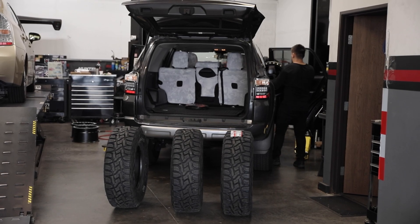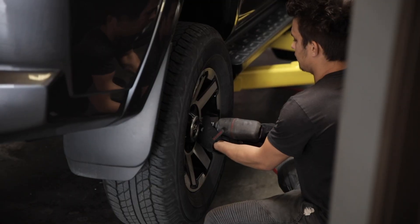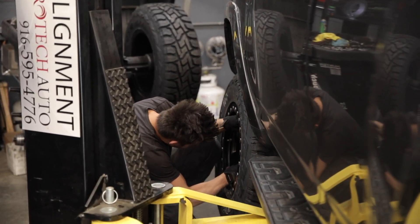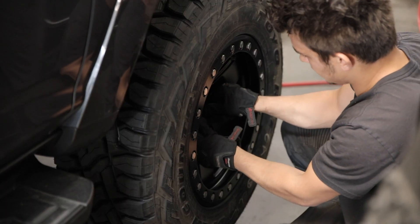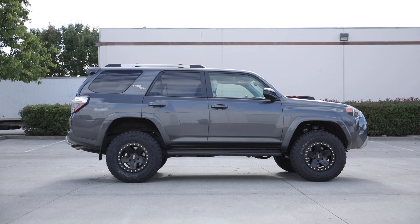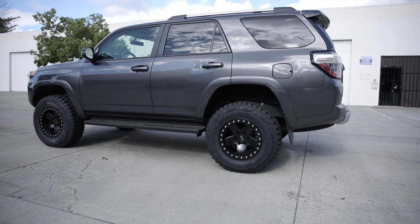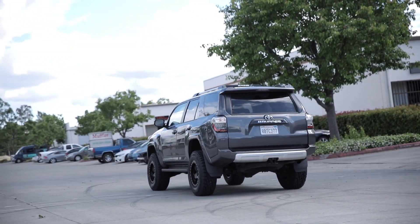We took the suspension kit to Protech Auto to get the tires mounted, balanced, and do the alignment. When the truck came in it was super stock, super boring — when it left the shop it looks a million dollars better. Guys, I hope you enjoy watching this video. Don't forget to like, subscribe, and comment. Any products you saw in this video are also available on our website. Don't forget to check that out. Thank you for watching.